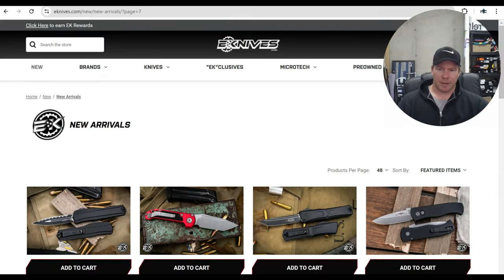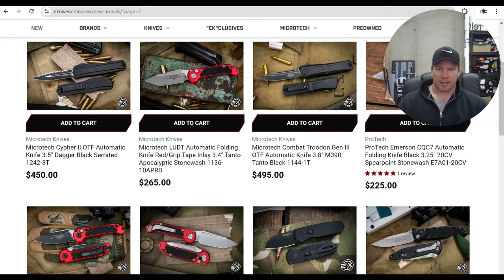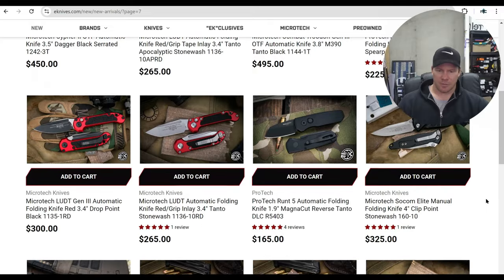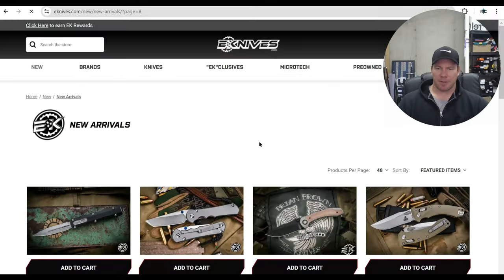There's the Tanto non-serrated. If you want the Tanto red LUDT, there it is. Different finish — they've got the two-tone Tanto as well. LUDT is very popular right now for sure.